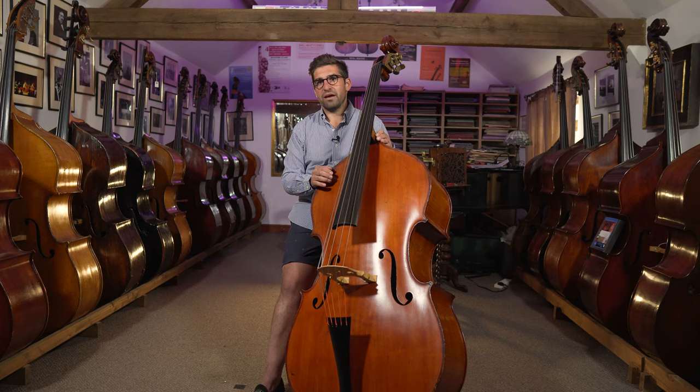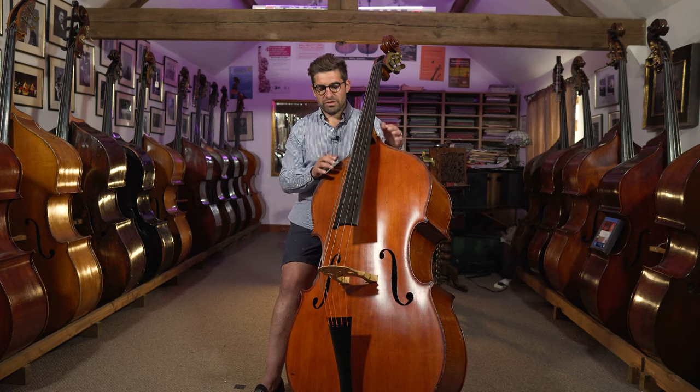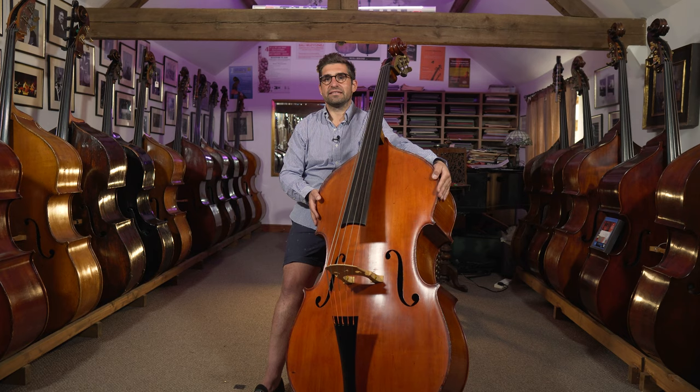They made three different models. So this is the Panormo model, which is the best one, and it was copied from the Winterbottom Vincenzo Panormo. That's the reason it got its name. Vincenzo Panormo is the English Stradivarius, really. He was originally from Italy, but he made an instrument that was kind of inspired by Domenico Dragonetti's Gasparo. So the outline of this bass and the outline of a Vincenzo Panormo is exactly the same as the Dragonetti Gasparo.